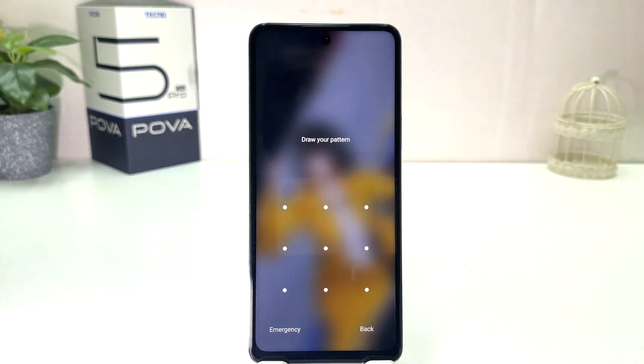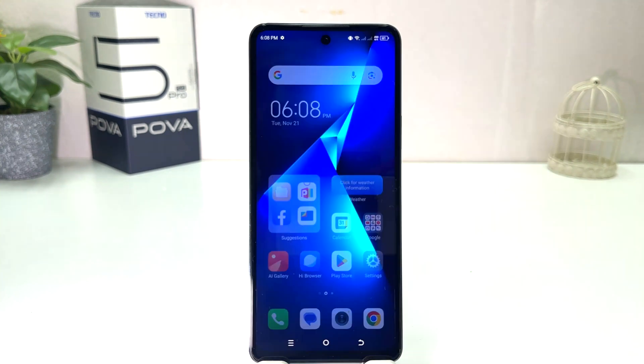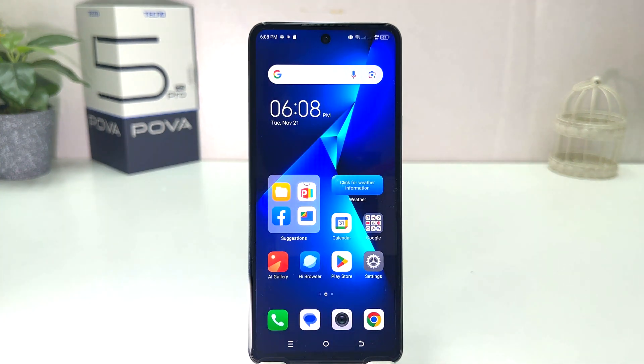Now if I go back and try to lock my phone, and then try to unlock it, you can see it's not going to unlock without drawing your pattern. So I draw my pattern and after that it will be unlocked.